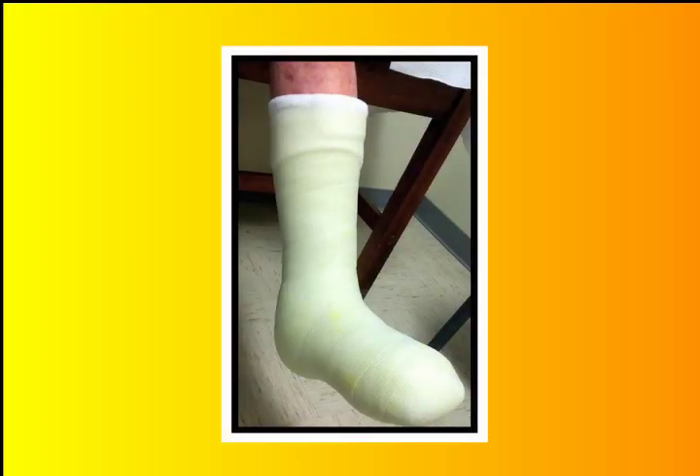The total contact cast is an excellent way to close a wound. However, it is quite time consuming. It takes a big commitment from both the practitioner and the patient, as weekly appointments are needed and it can take up to half an hour to reapply the cast each time.